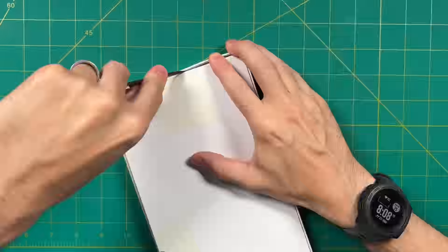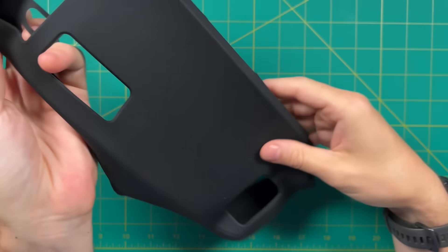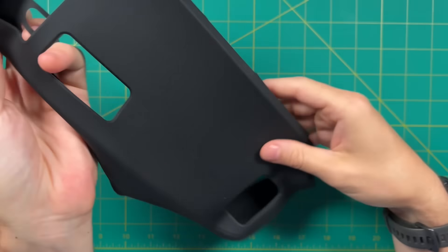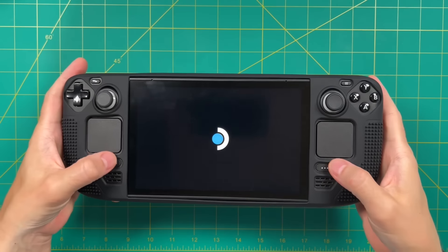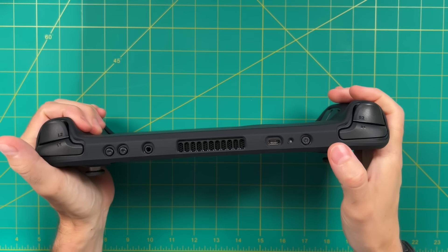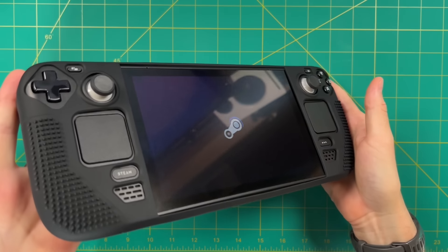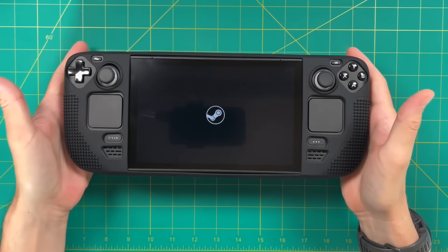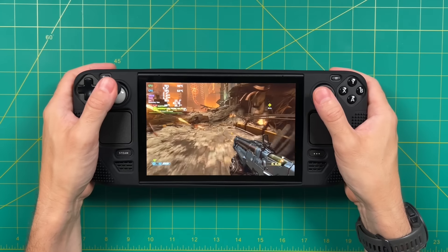Here is a soft rubber case for the Steam Deck itself. As far as silicone grips go, these are pretty lightweight. It has some bumpy texture on the front and a ribbed texture on the back. Overall it has a nice soft rubber feeling and it doesn't feel like it's going to accumulate dust over time. As far as installation goes, all you have to do is wrap it around the Steam Deck — just takes a few seconds. It gives you pretty easy access to all of the buttons, though by virtue of having this cover on, some buttons are a little harder to access; for example, the power button takes a little more effort.